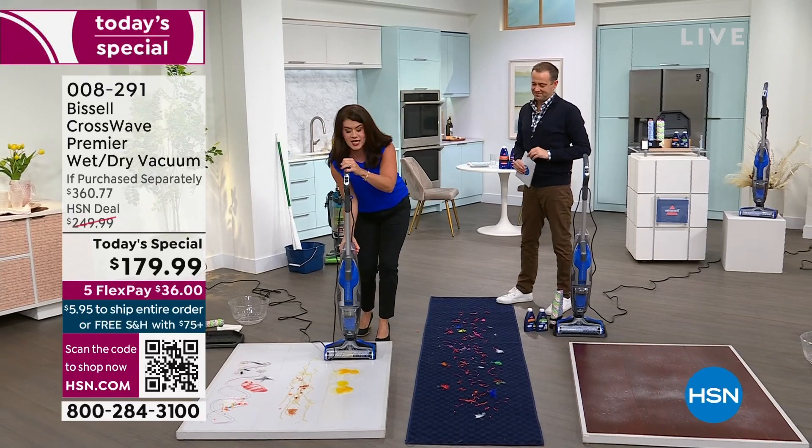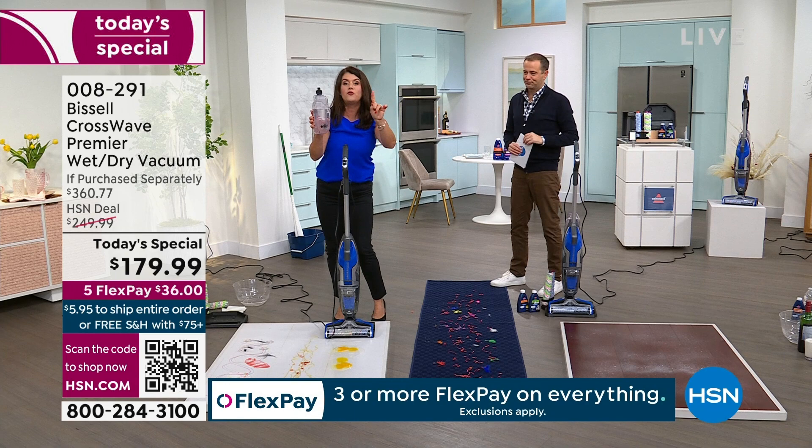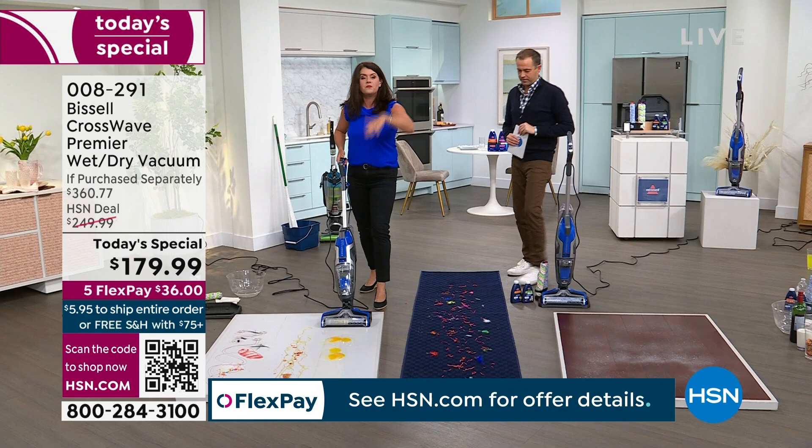When you get it home, this is a two-tank system. You're going to take this tank, fill it with regular hot tap water, and you can add two ounces of your formula. You get two formulas tonight — your wood formula or your multi-surface multi-purpose. Pop it right back here. This is your clean tank right here, and we're going to fill it with your dirty water.